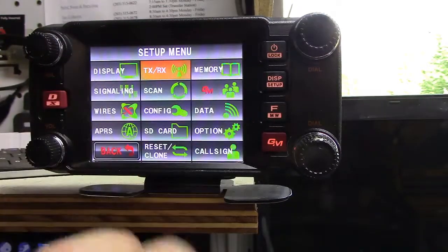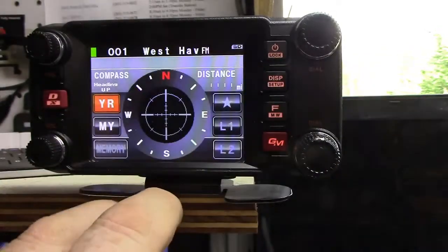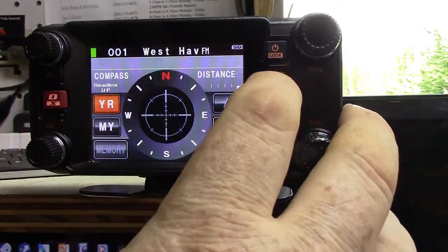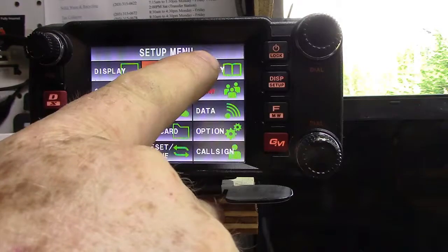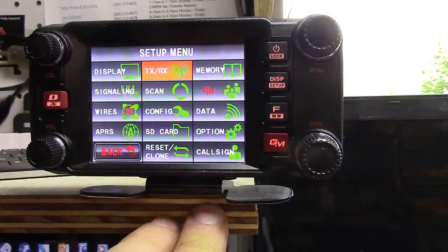Oh, there's another menu — another full menu. So let me get the book, I'll be right back. Alright, so if we go here and go into reset/clone, it should give us some type of reading up in this corner. And it should be two or better. I think it's up to like three now, but it's got to be at least two or better.